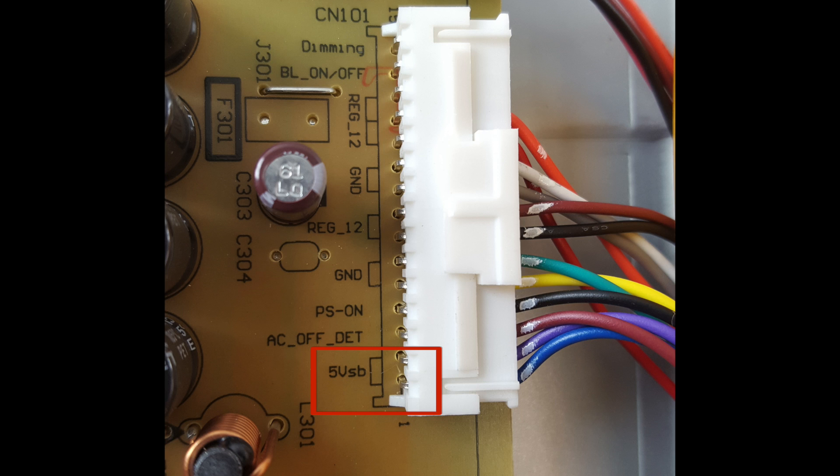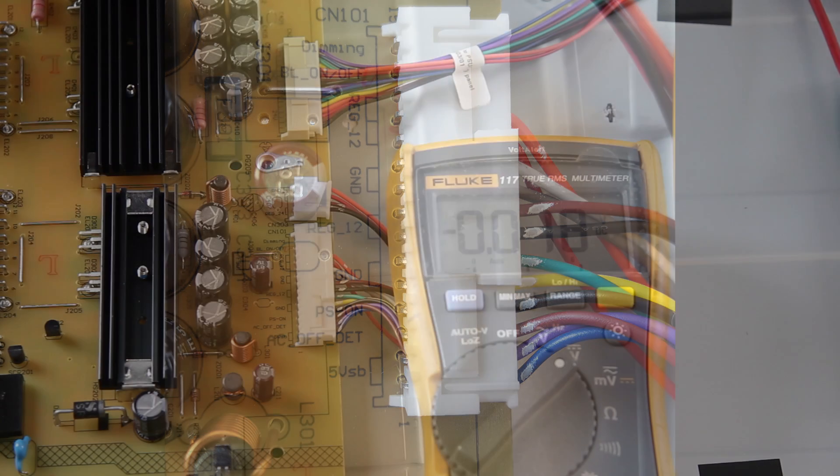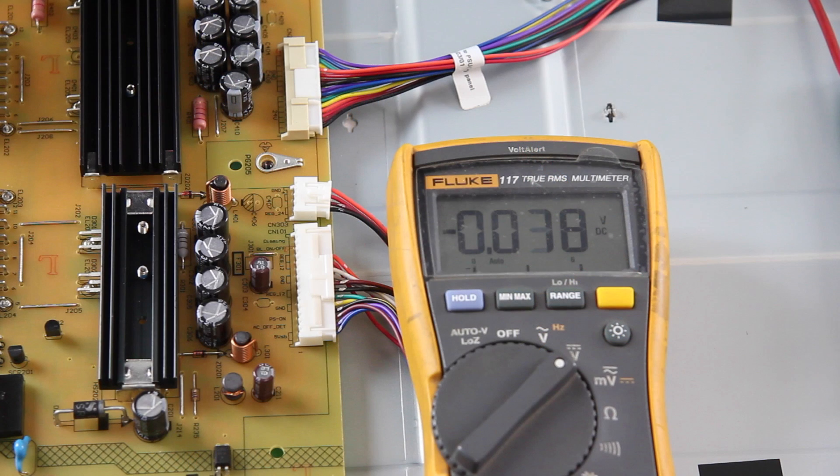There are many different standby voltages, but most are either 5 volts or 3.3 volts. The standby voltage for this Vizio TV is 5 volts. When testing for standby, place your negative lead on the metal part of the chassis and the positive test lead on the standby pin you are testing.